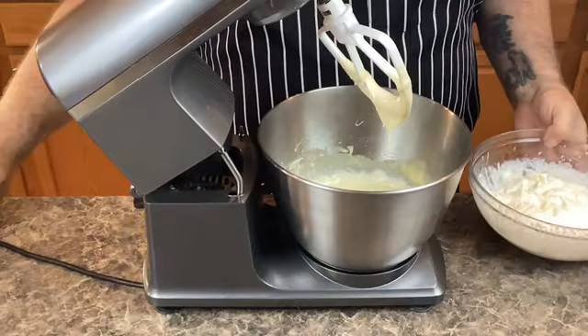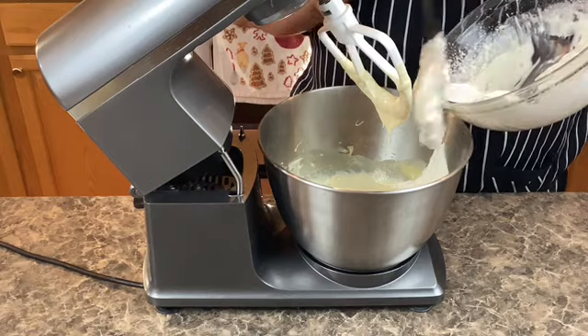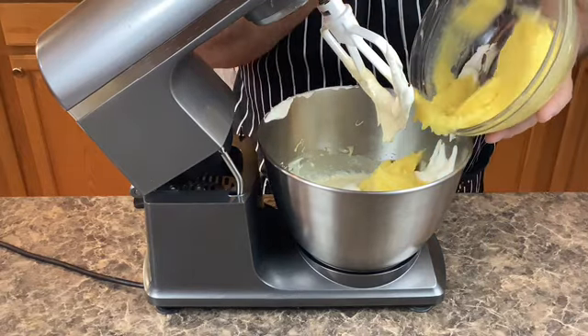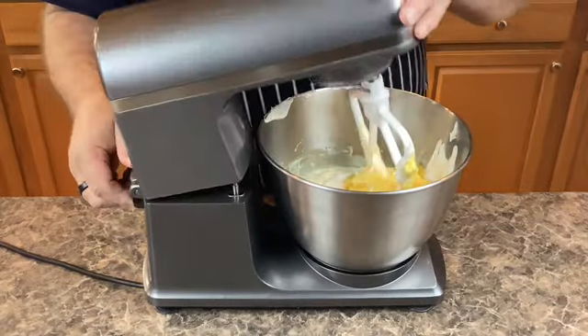Once it's all nice and mixed together, we will add our homemade cool whip, and then our vanilla pudding mixture. And now I'm going to give it a quick mix.